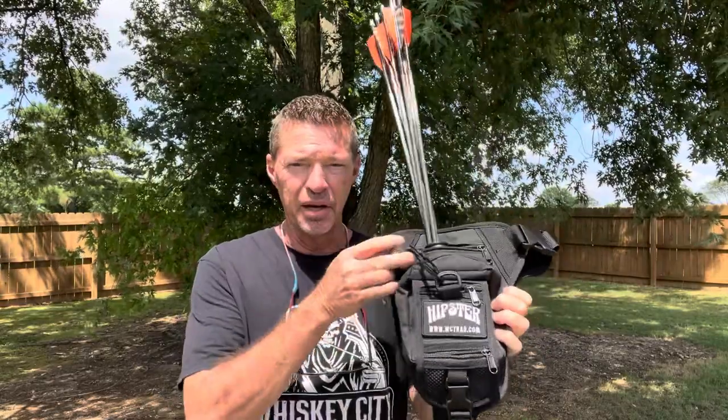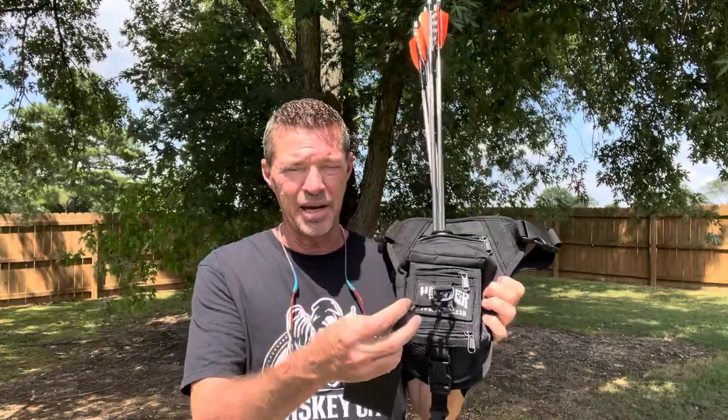Thank you for joining me today on Instinctive Addiction Archery. I'm Jeff Phillips. It's finally time for me to unleash my opinion, my thoughts on the new Hipster quiver — the hip quiver that has taken the market by storm.